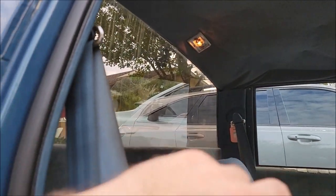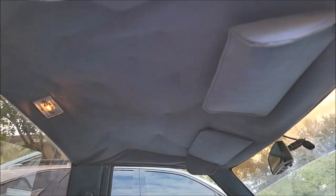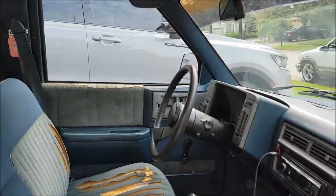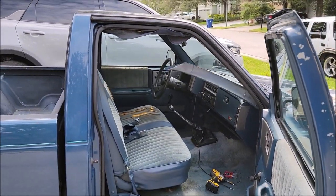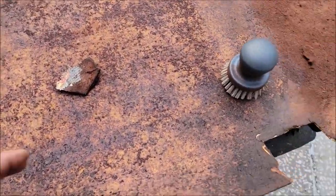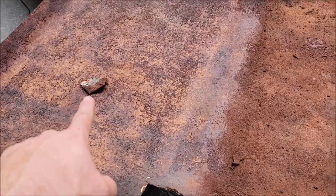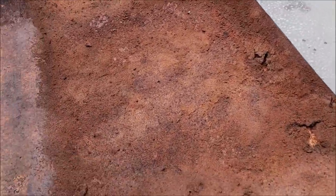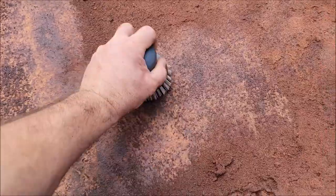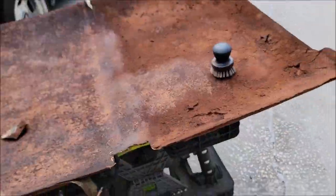I've got to pull all the trim panels, the dome light — it didn't have a cover on it but I do have a brand new cover. I'll pull the visors out, get the headliner out of there, and I'll show you what we're going to be doing. What I'm doing now is using this little brush — I've already removed the bulk of the foam from this side. This is the breaking-down nasty foam, so I'm just scrubbing it off the panel. Then I take my little DeWalt vacuum and suck up all the debris.